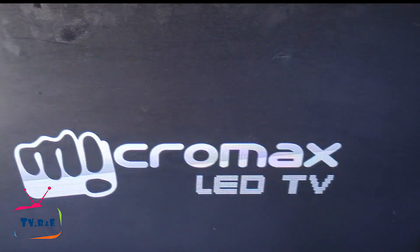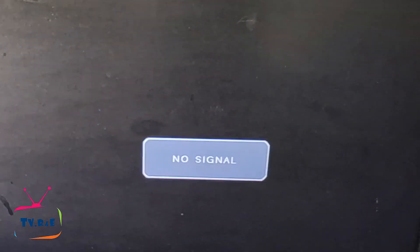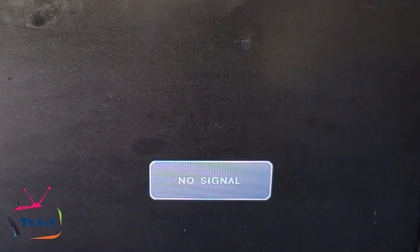And there you go, friends — the TV is on. If you input an AV signal, you will see a picture on the TV. I haven't input any signal yet, so it's showing no signal on the display.